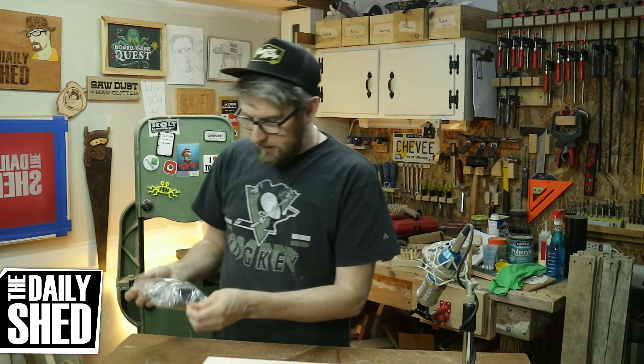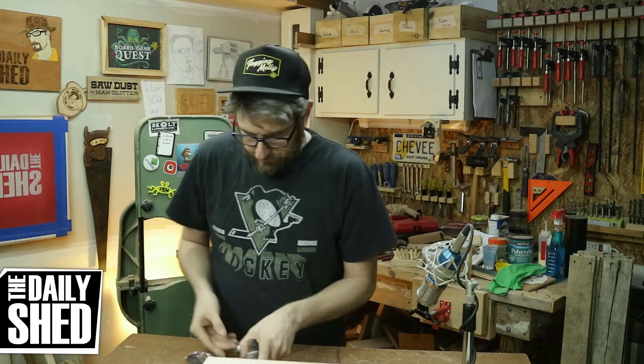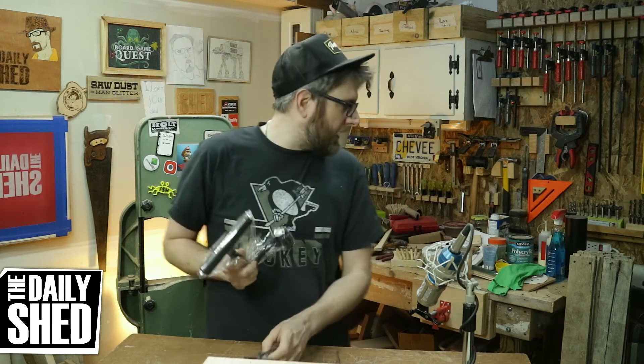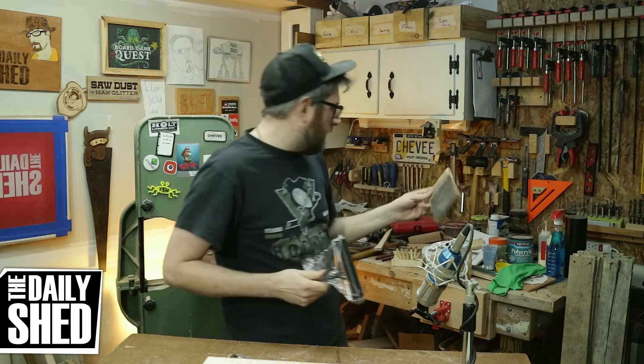We got a set of brayers — big, little, medium. The one that I have is a little smaller than the print that I was doing, so I wanted a bigger one that I can just bam and get the whole thing in one go.